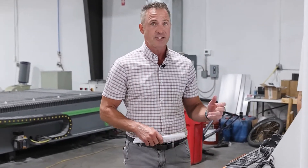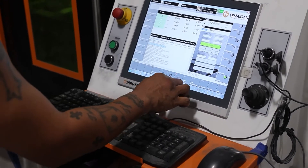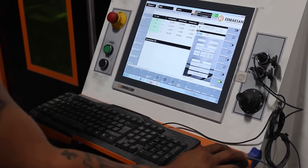Lantech software is very robust. It has a lot of functionality to it — it's essentially a CAD software that gets sent to the machine. So it's not totally rudimentary to be able to learn how to use this machine, but it's not crazy difficult either.